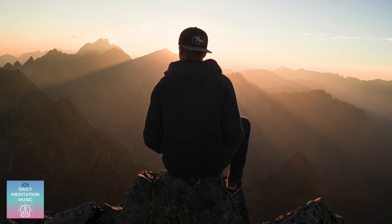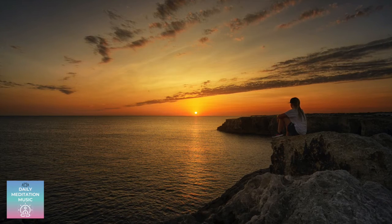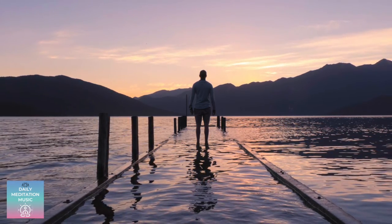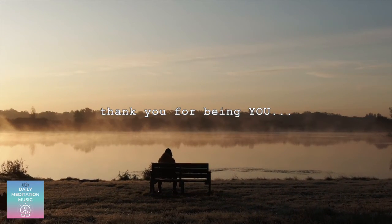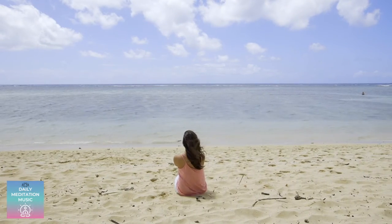Then feeling the whole body at once from the top of the head down to the tips of the toes. Feeling the whole body, noticing the breath, the sensations that are occurring throughout the body. And as we come out of this guided body scan meditation, begin to bring movement to your fingers and your toes, taking some deep conscious breaths, and continuing with the rest of your day with mindfulness.